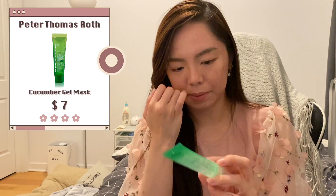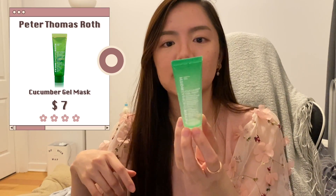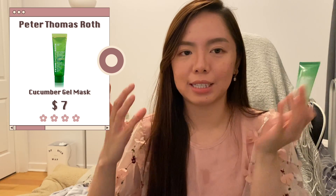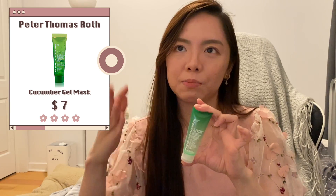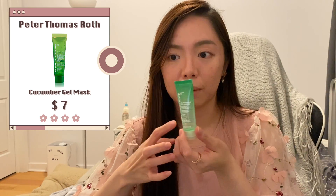Another wash-off mask is from Peter Thomas Roth — I got this because I remember Hyram recommending it. It is a good wash-off mask; it's refreshing and your skin feels much more refreshed afterwards. Because the tub is small and I didn't use it continuously for a long time, I couldn't see long-term effects, but I don't mind using it.